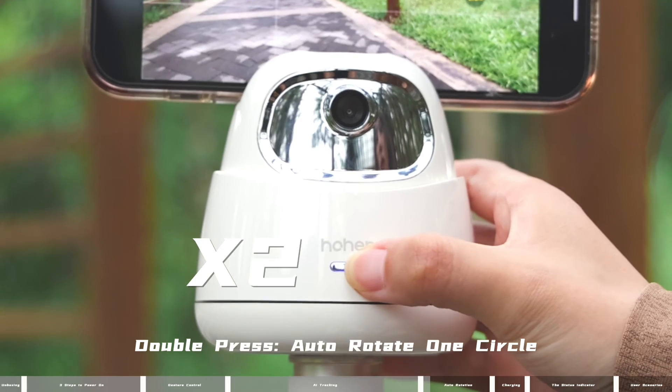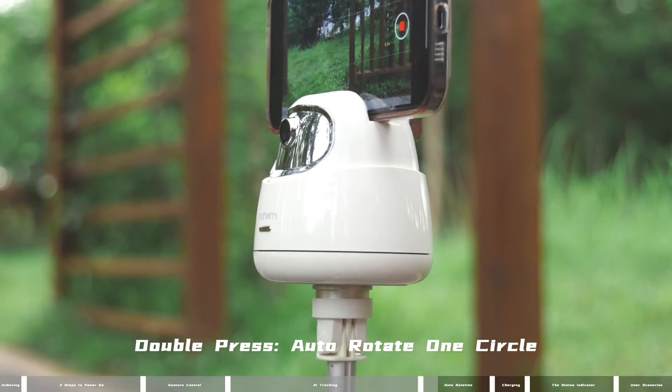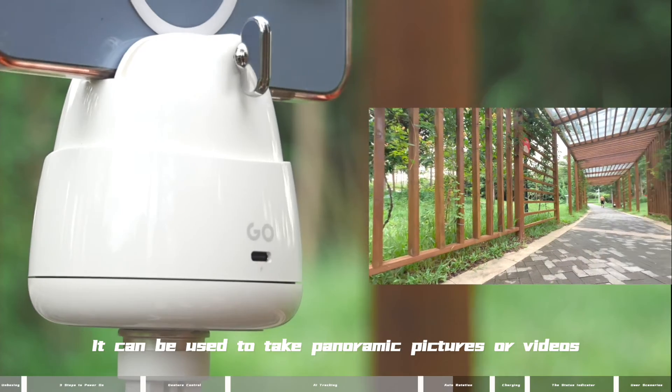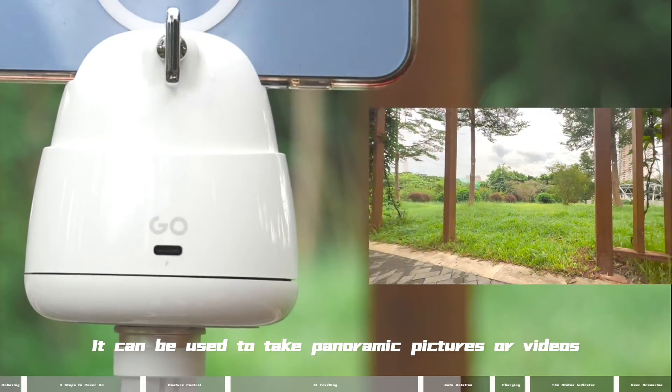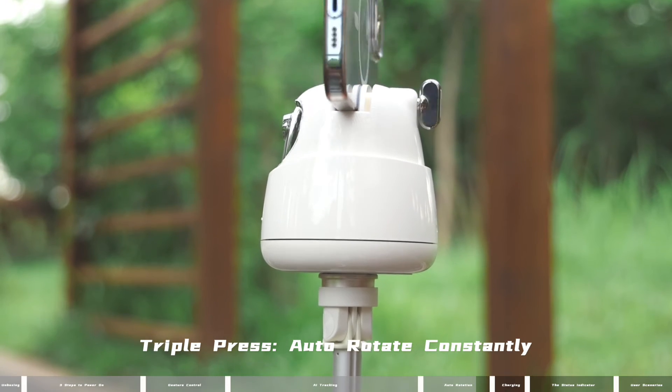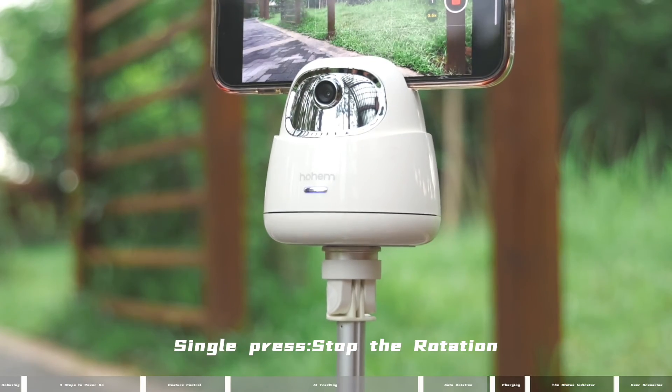Auto-rotation: double-press to auto-rotate one circle — this can be used to take panoramic pictures or videos. Triple-press to auto-rotate constantly. Single-press to stop the rotation.